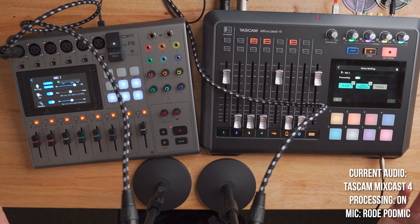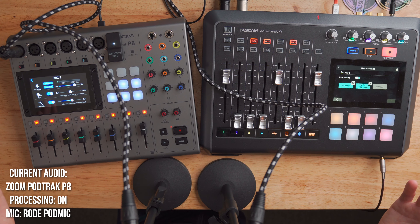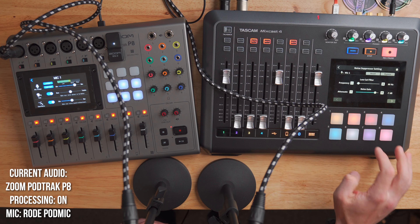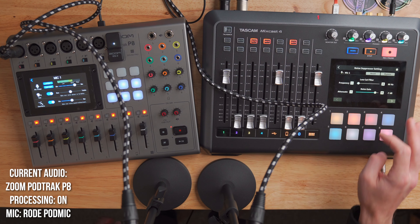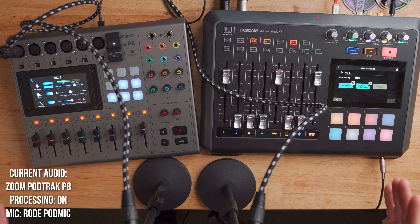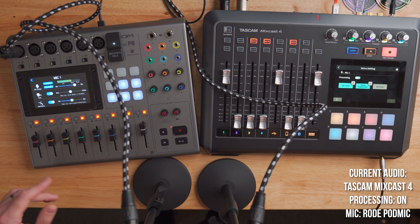The MixCast 4 also has a dedicated de-esser you can tweak, plus a noise suppressor — which is not present on the Zoom PodTrack P8. If I stop talking, you'll notice the Tascam MixCast 4 is noticeably quieter, because I've got the noise suppressor turned on. It's essentially a noise gate and low-cut filter that you can adjust. I've got mine set to minus 7 dB because it's not too noticeable — but get too aggressive and it sounds choppy. For live streaming especially, this noise gate is really handy because you're doing it on the fly and it's not built into the Zoom.